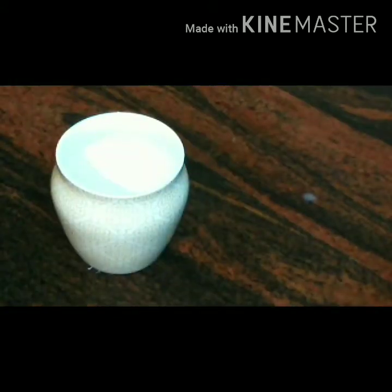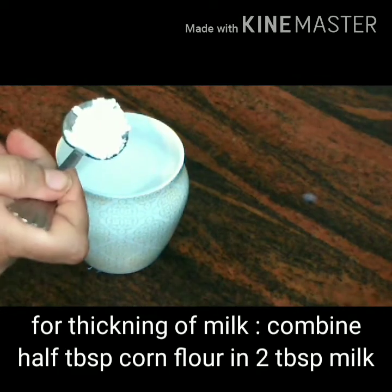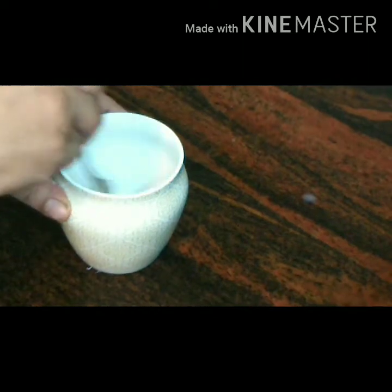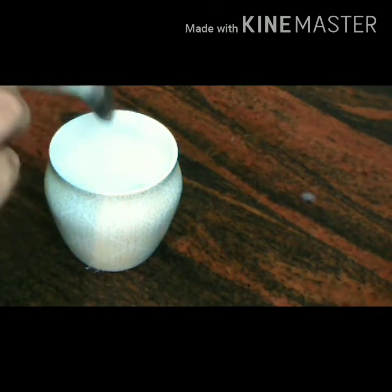Let's start preparing the cornflour paste. I have taken almost half a tbsp of cornflour — just drop it in your bowl. Add almost 1 to 2 tbsp of milk or water as per your need and give it a mix to make a slurry. Once it's done, keep it aside. When your milk is reduced to half, we'll cool it down and then drop this cornflour mixture into the milk to thicken it for a perfect kulfi texture.